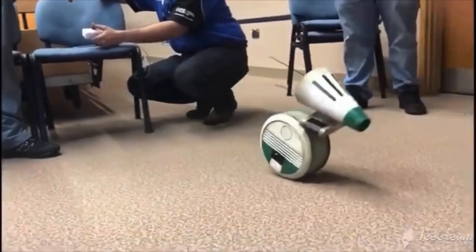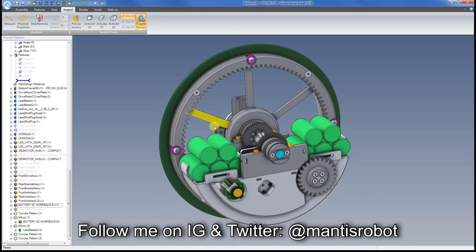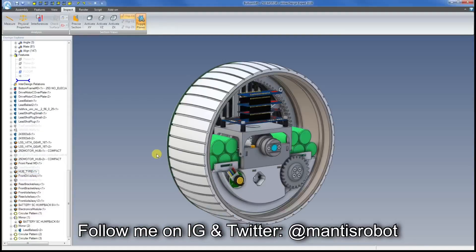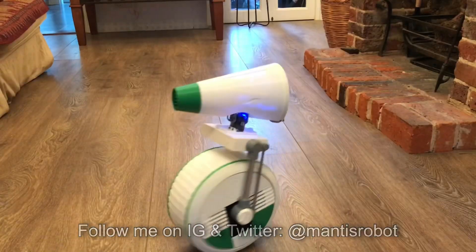Hello, my name is Matt Denton, this is Mantis Hacks, and this is part five of my Dio Droid Build. Just a quick recap - this was my version of Michael Baddeley's version one Dio design. If you haven't been watching the series so far, make sure you go back and take a look at the other four episodes and that'll explain how I've got to this point.